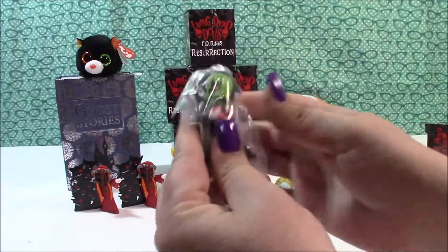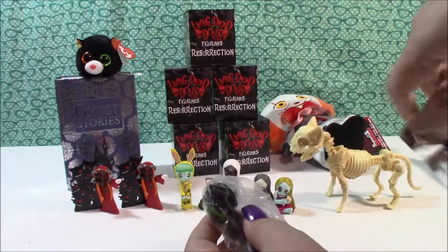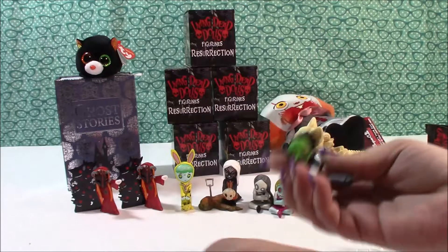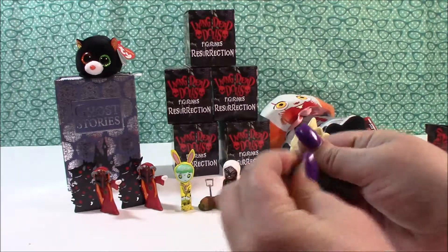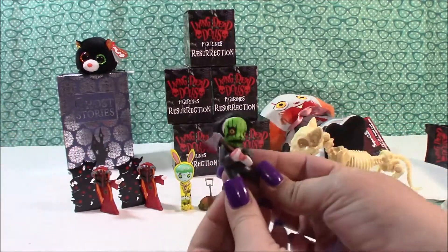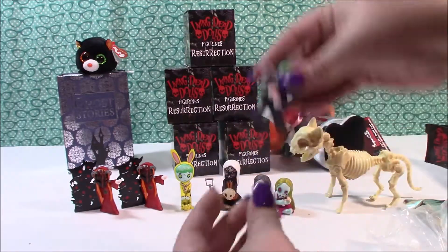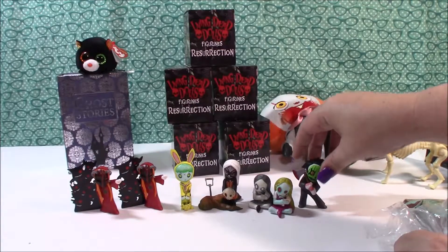Let's see what we got next. Oh nice — it's Crazy Axe Man in white. Where's his axe? Oh there it is. We got Crazy Axe Man in white and Crazy Axe Man in green. His little axe just goes right in his hands. I like it — he's ready for some trick or treating.